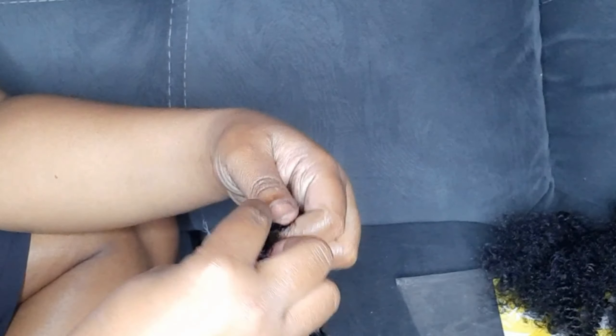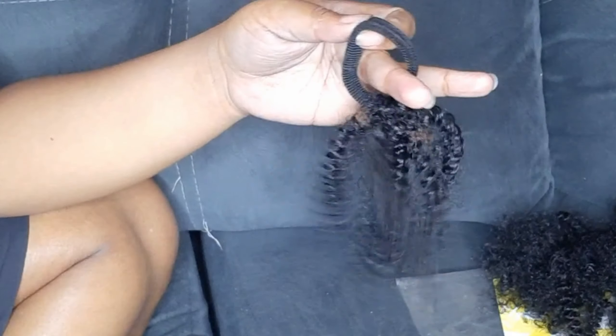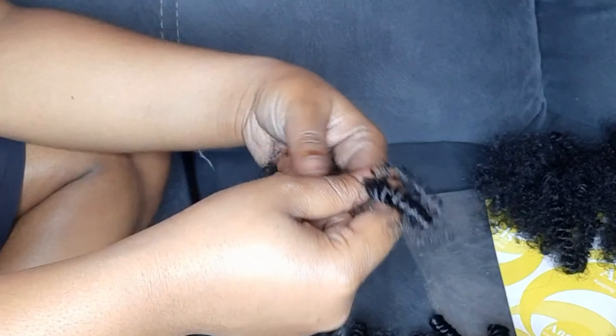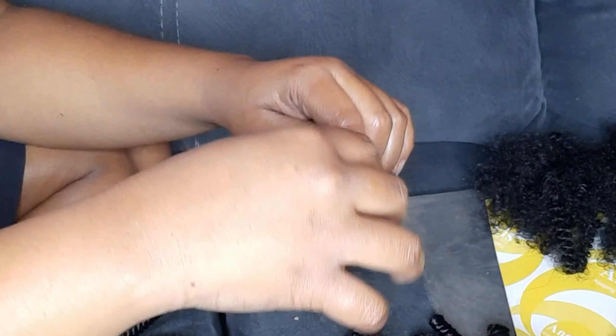Take one side and place it under the other one, then tighten the knot — but it shouldn't be too tight, because you also want to push it down so that it sits in one place. Remember, you're still going to use these bands on your hair, so do not make them too tight. And you are done and ready to rock your afro puffs!